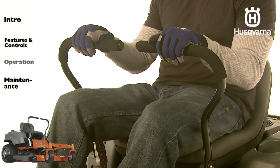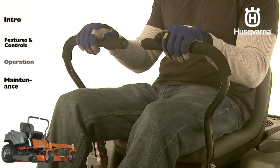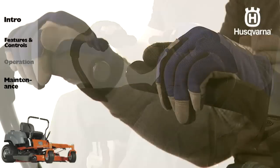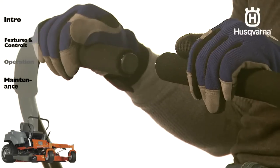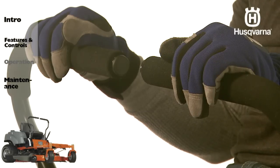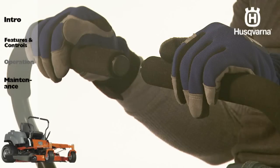Slowly move both control levers forward slightly — this will allow the mower to start moving forward in a straight line. Slightly pull the control levers back to the neutral position and the mower should stop moving. Pull back slightly on the control levers to allow the mower to move backwards, then allow the control levers to move forward to the neutral position and the mower should stop.